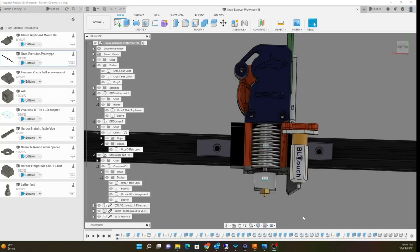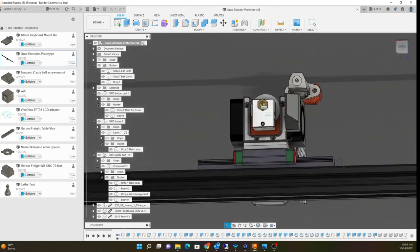Hey guys, what's happening? So I designed this extruder system a few months ago. I'd been kind of busy doing CNC conversions for my lathe and mill so I didn't get a chance to print it out, but I thought I'd go over it again because now I have printed it out and I want to go over what it is and what it does.